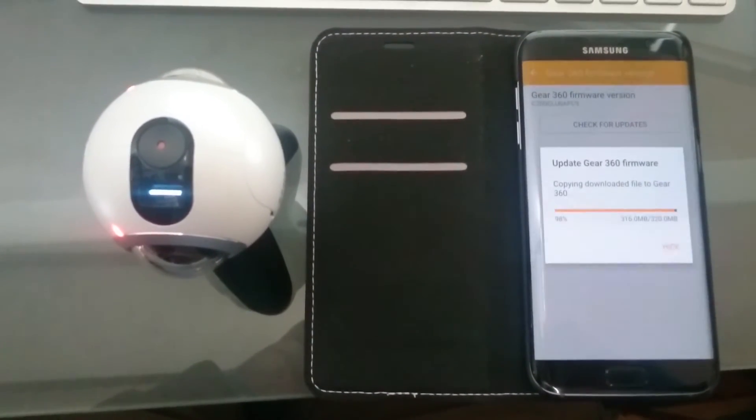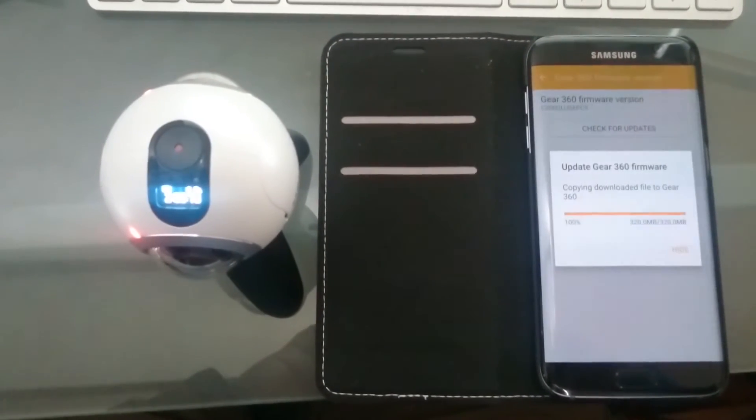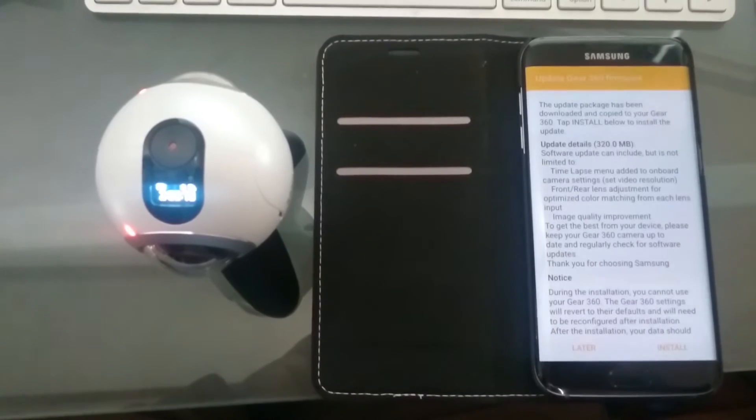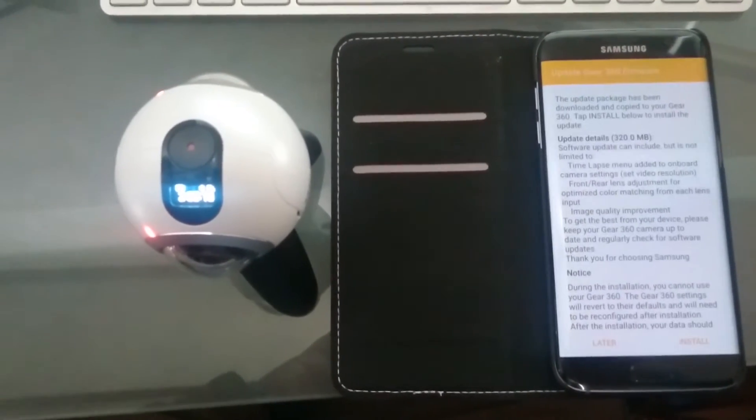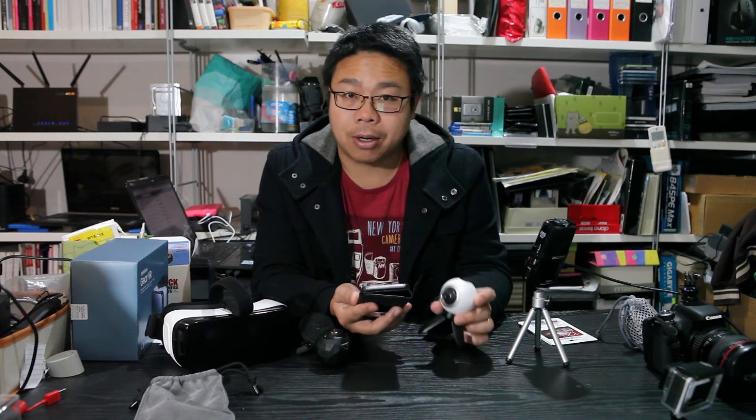It took a bit longer than expected. I think when I first downloaded it, it was straight after release, so maybe everyone else was hitting the Samsung servers, which made it take quite a long while to download the 320MB. But it worked, it went through, and it updated okay.